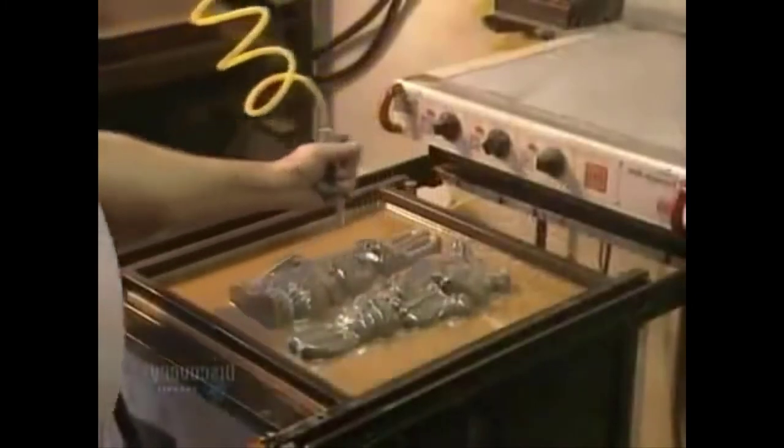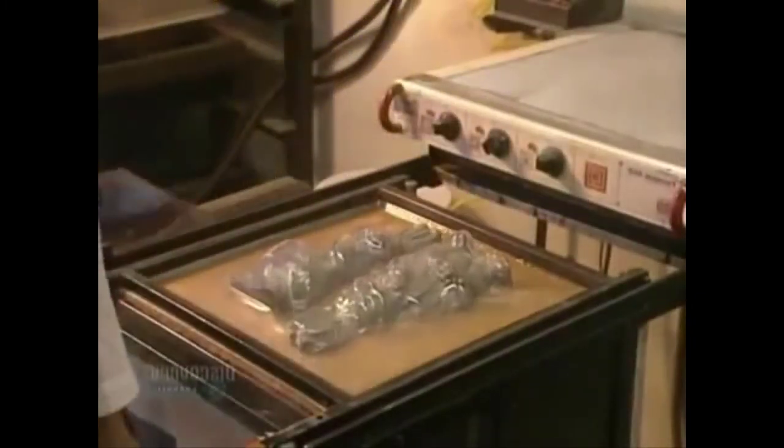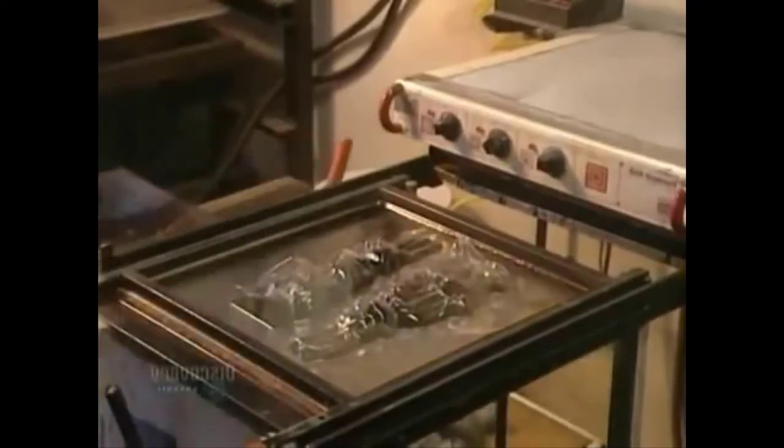Here we see the epoxy adhering to the master molds. Still hot and malleable, the plastic has to be cooled. A jet of compressed air effectively lowers its temperature. The mold undergoes a visual inspection to make certain of its quality.